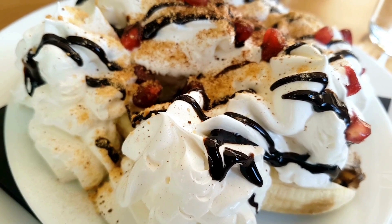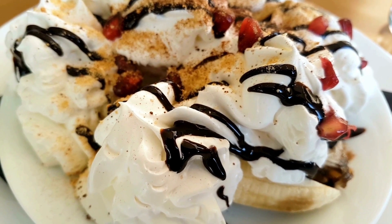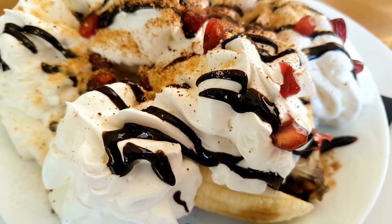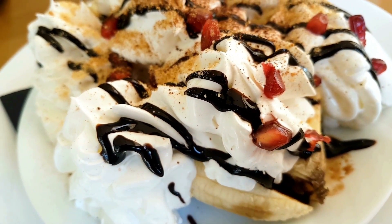The dessert is then finished off with toppings such as chocolate sauce, caramel sauce, chopped nuts, whipped cream, and a cherry on top. The recipe for a banana split is quite simple and versatile, allowing you to add your own personal touch and creativity to the dish.